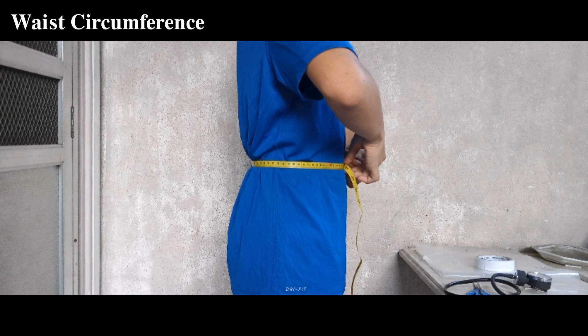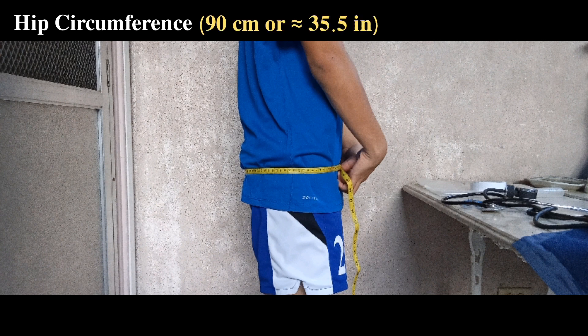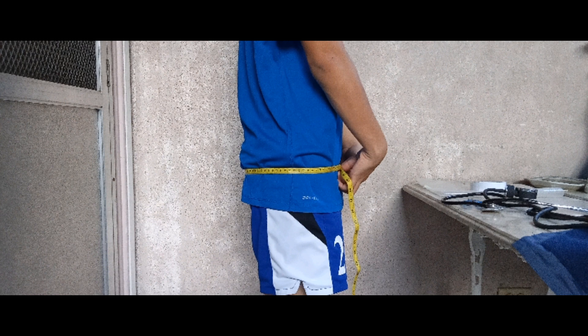For my waist circumference, I used a tape measure and got 75 centimeters or around 29.5 inches. For my hip circumference, I got 90 centimeters or around 35.5 inches, and from that my waist-to-hip ratio is 0.83.